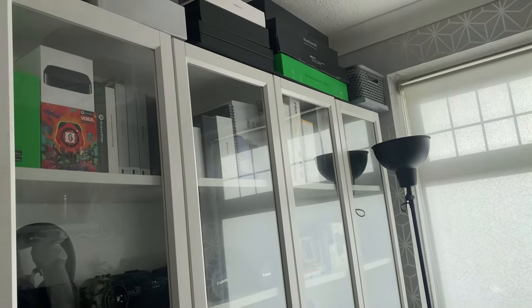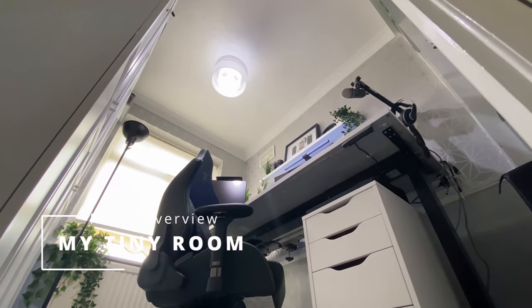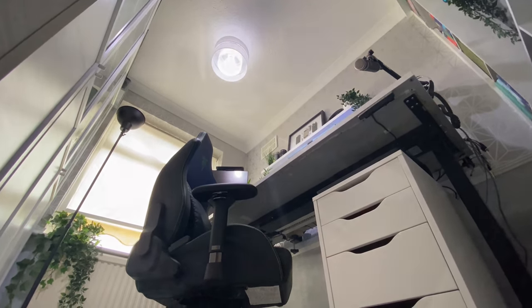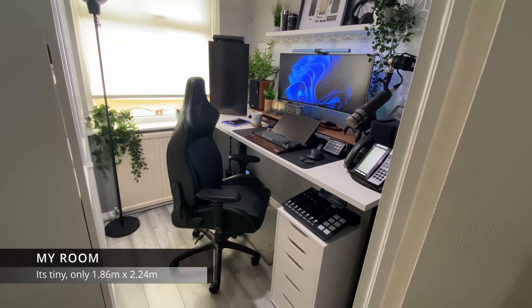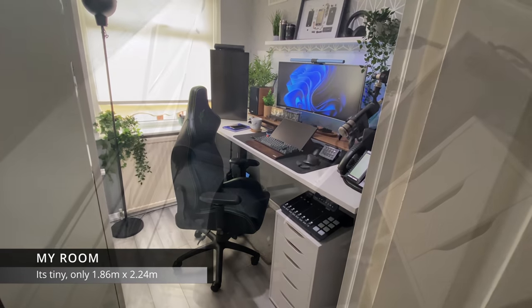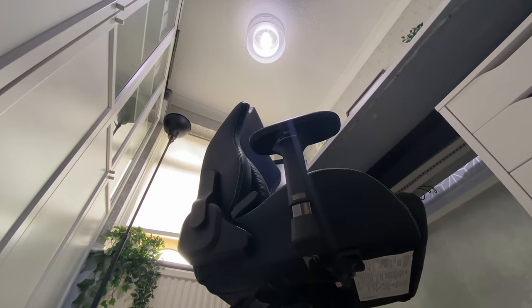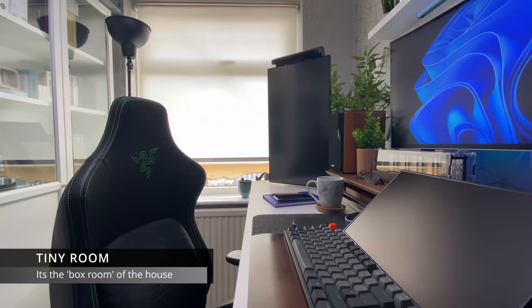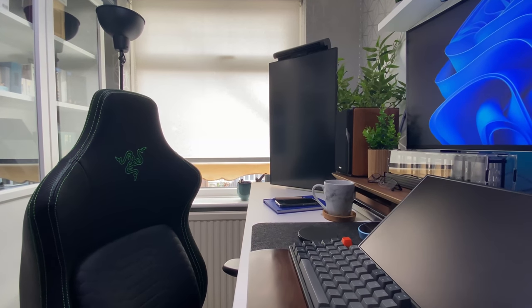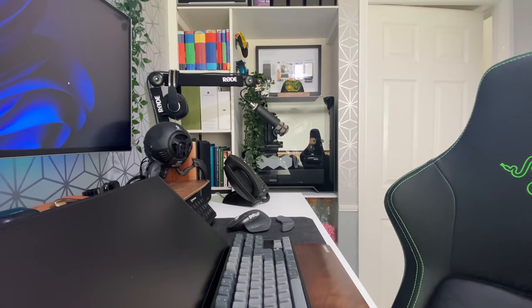Before we go any further, I just want to give you a quick overview of how small my space is. If you look at these wide angle shots you can just see how tiny the room is — I'll put the measurements on screen. This is the smallest room in my house, referred to as the box room. However, given the space I have to play with, I think I've done a pretty good job. What do you think? Let me know in the comments.